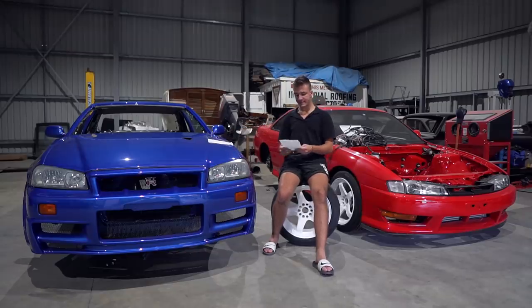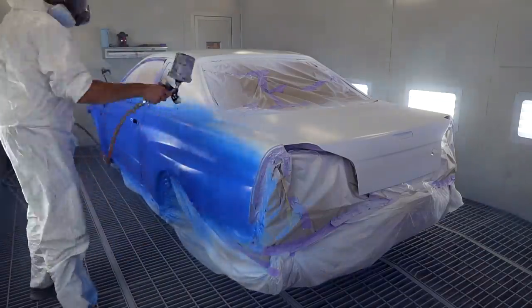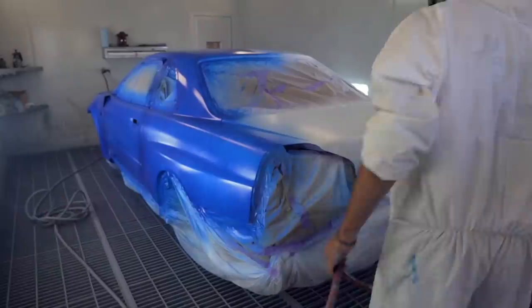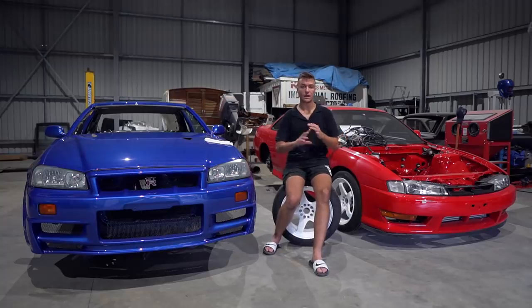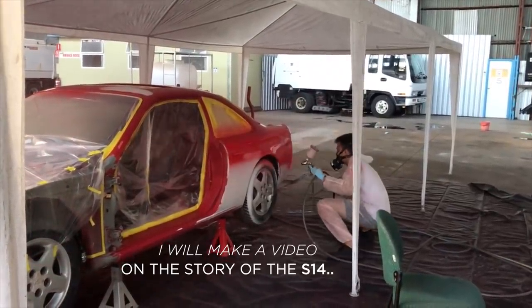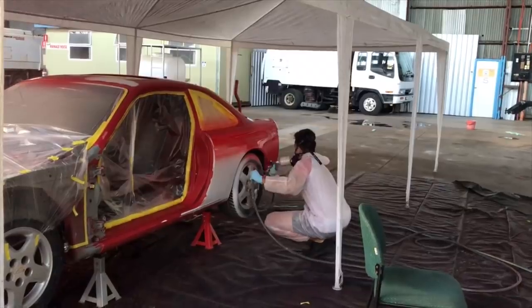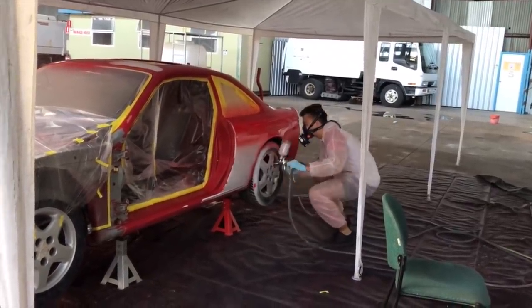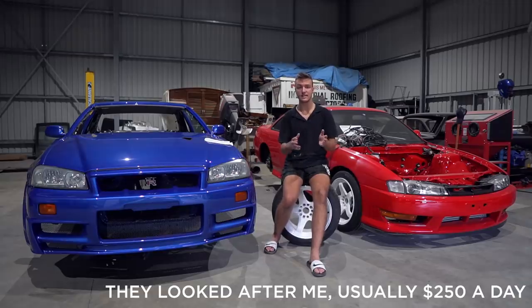The second thing is to do with the spray booth. Why did I spray this car in a spray booth and not under a gazebo? At the time I didn't want to hire a spray booth, but this time around I didn't really want to paint in the workshop either. I didn't have time to build a mini spray booth and I didn't want to destroy the floors. For the sake of $500 that's what it cost — about $500 for roughly four sessions. The car was in the spray shop for about seven to ten days; I had exams and couldn't be there every day.